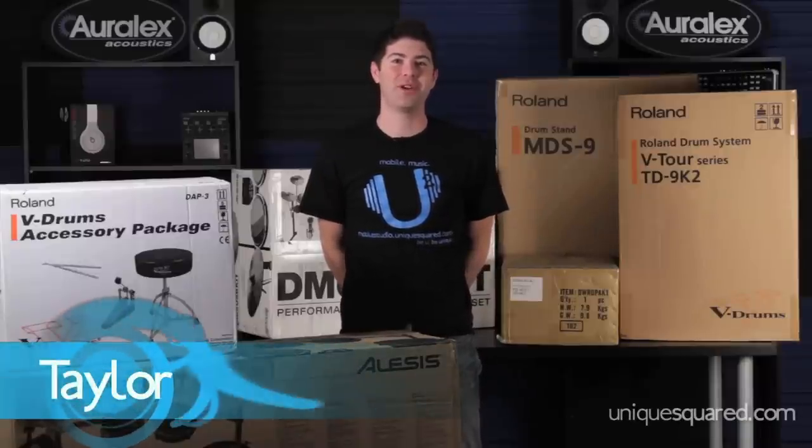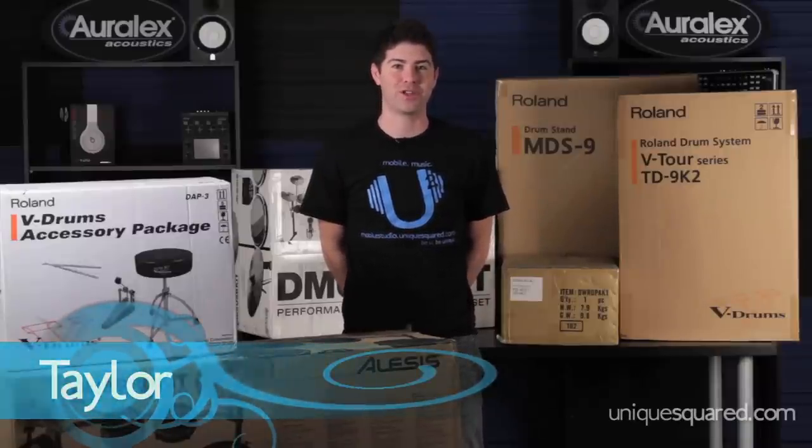Hey, this is Taylor from UniqueSquared.com and we're here today with our holiday buying guide for electronic drum kits.